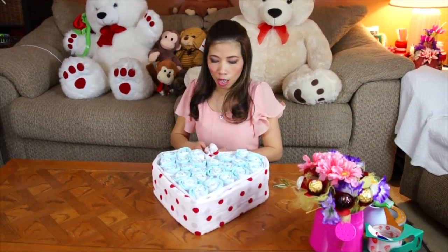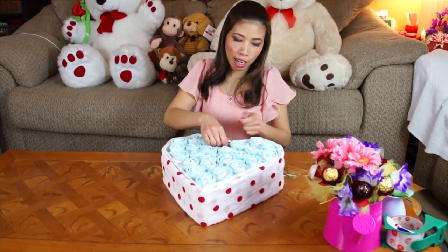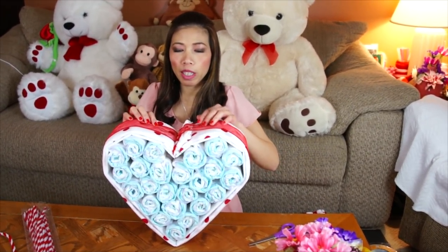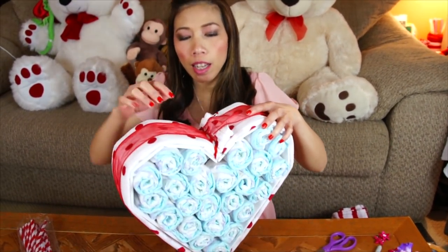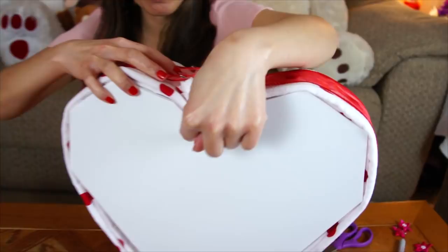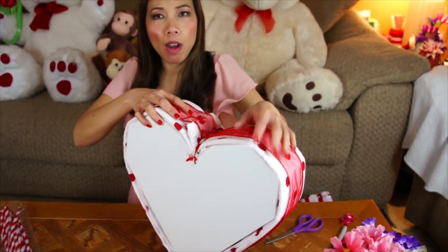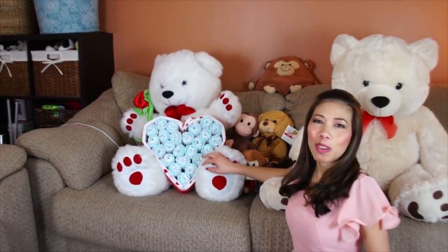Now we're going to wrap with the cotton muslin blanket and then with the ribbon, just like this. Then I decided to put in a pipe cleaner — just poke it through, go around, and pull it down to make a heart shape, just like this. Now the heart is done — that bear is going to hold it for me.